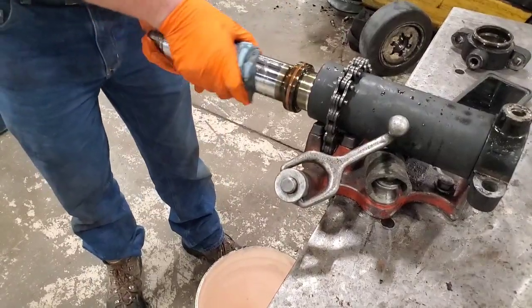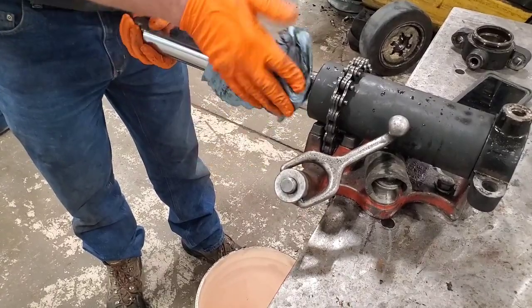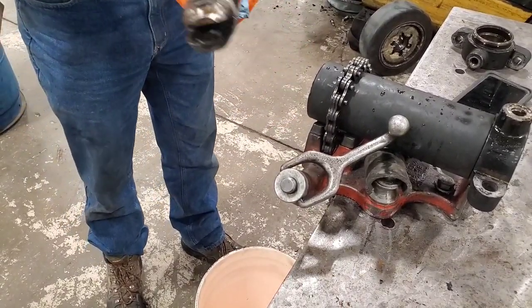Hey everybody, welcome back to the channel. Today we're going to be rebuilding a hydraulic cylinder, specifically a steering cylinder, and looking at some of the tips and tricks I have for you on doing a job like this.